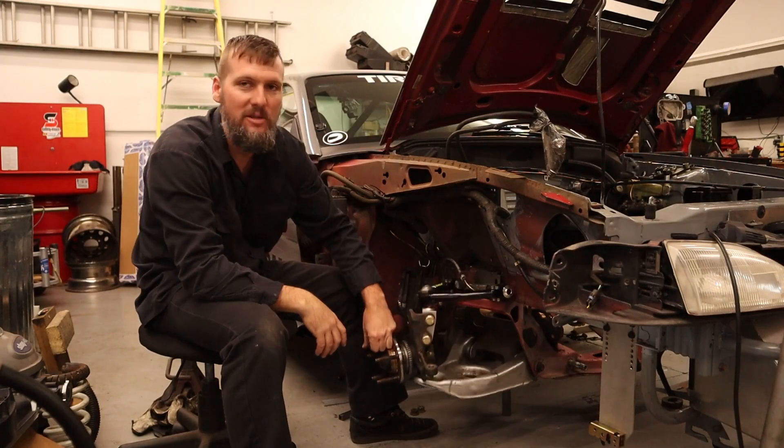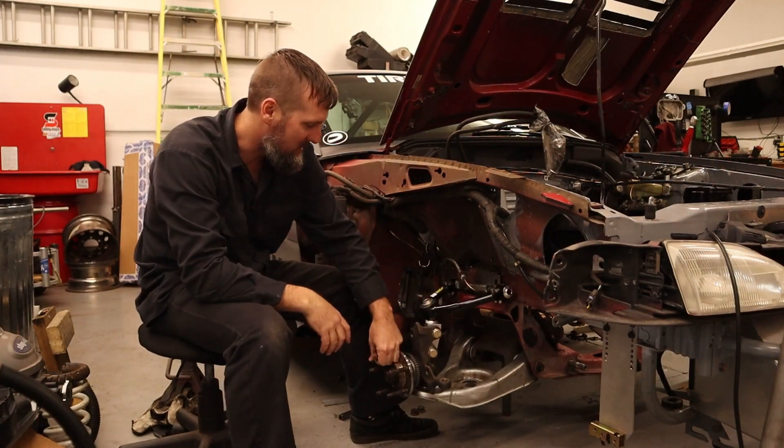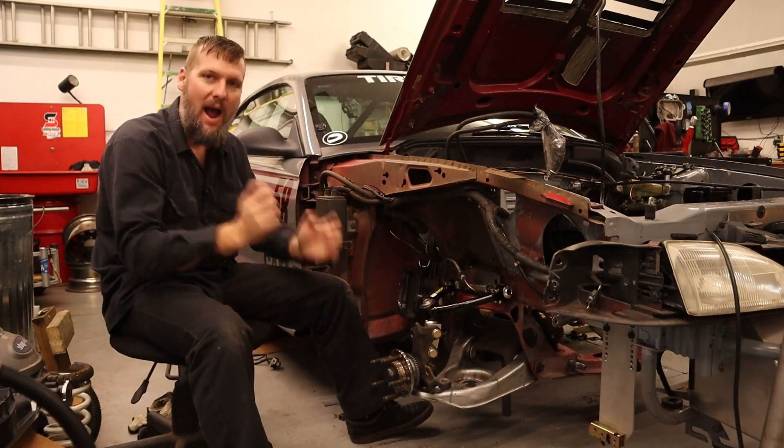We have a suspension that goes up and down. That is really exciting, but I screwed up.